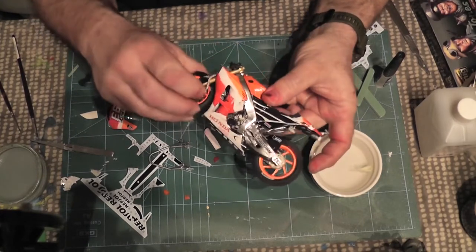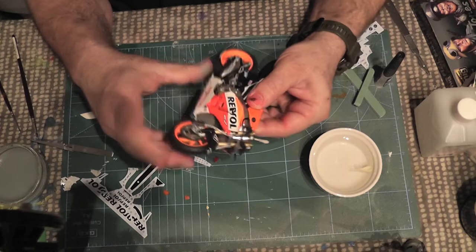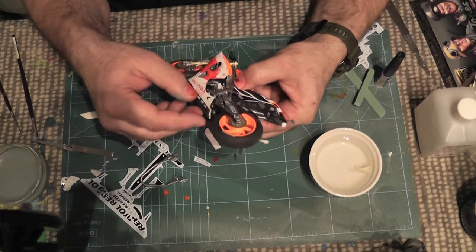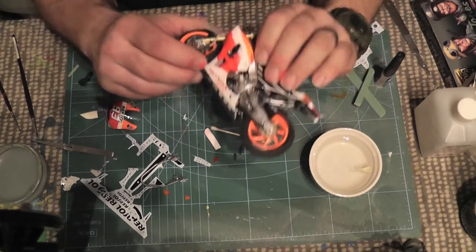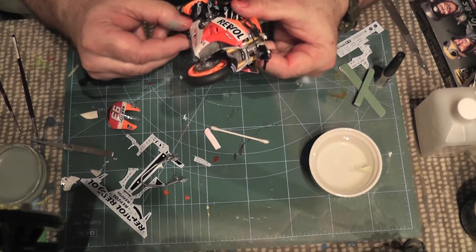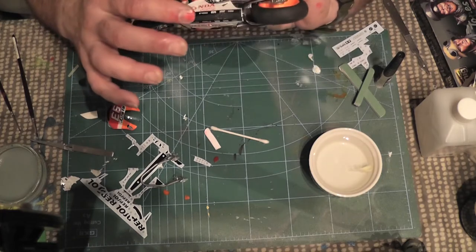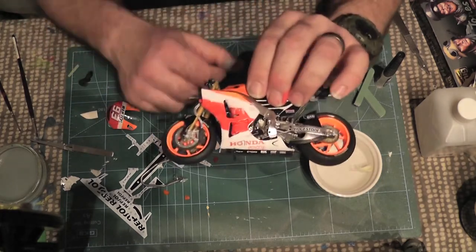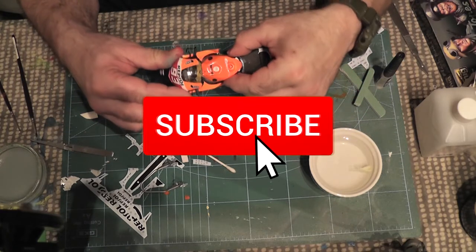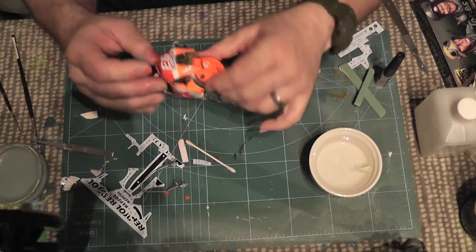Lovely. So now that's in place we can just screw that on. The fairing's now got the glass fitted to it, which I fitted with Revell contact clear. Put the last decals on that and they didn't break, so the only thing I'm really missing is Repsol written on that side. So that's the front fairing going on - that clicks on, and there are two little screws to hold that on as well.